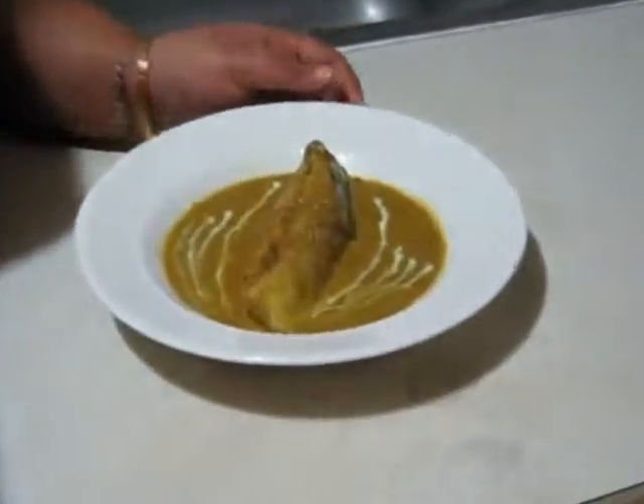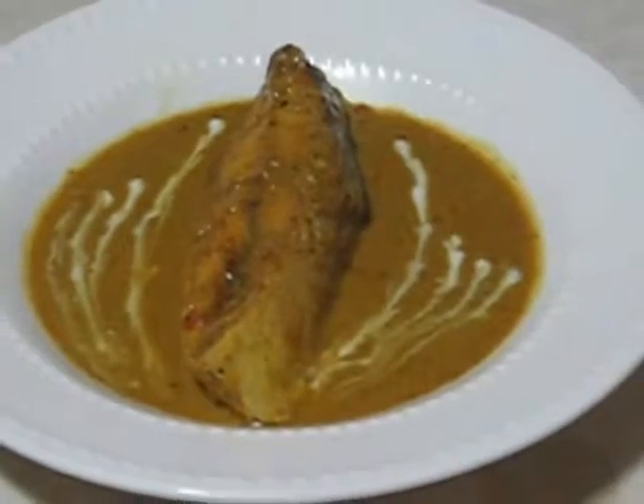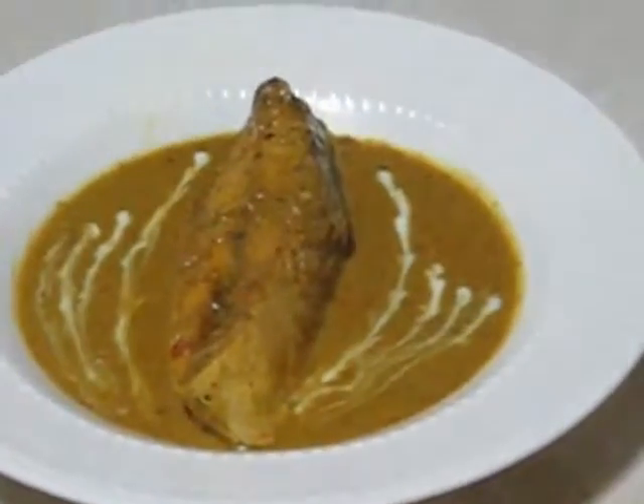Friends, here is my spicy pomfret malai curry. You can take it with plain white rice. I garnished it with just a little bit of coconut milk. Enjoy! Bye — see you with my next recipe.